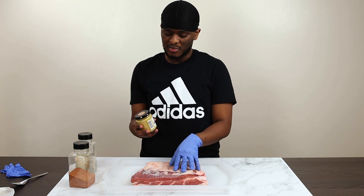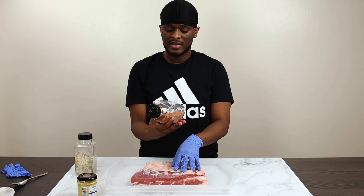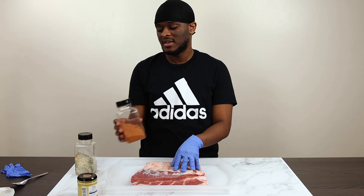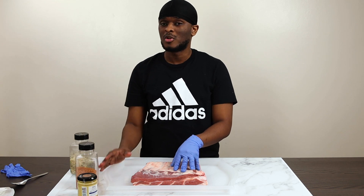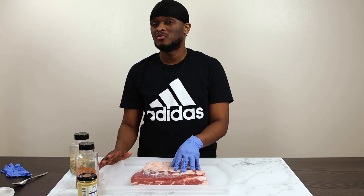I use mustard as a hold - the flavor doesn't necessarily go into the food, but I put it on to hold my seasoning. Then last is my barbecue rub. I've got another video showing you guys how I make this - it's an awesome all-purpose rub. I put it on my pork, my chicken, my beef.